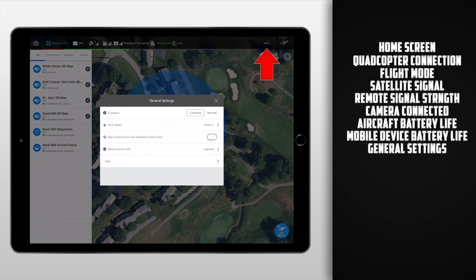There are two final things on this top bar. The first are these three dots — some miscellaneous settings where we'll be able to calibrate the compass, choose our stick mode, turn on map optimization if you're living in mainland China, and choose our measurement unit between Imperial and Metric. Finally we have this help tab, showing some even more miscellaneous settings like the app version, the terms of use, the user manual, as well as the license.